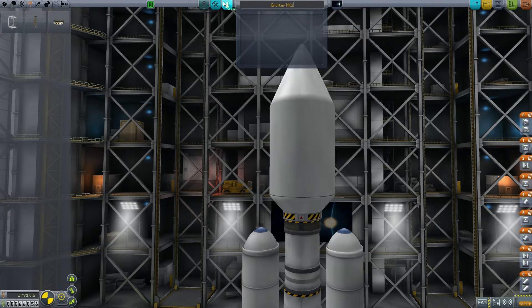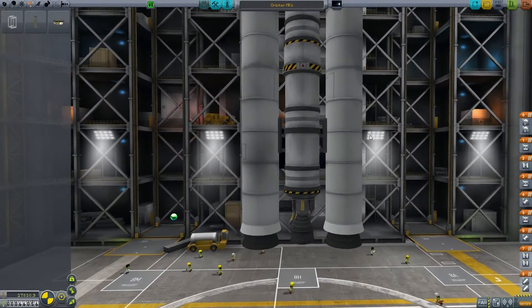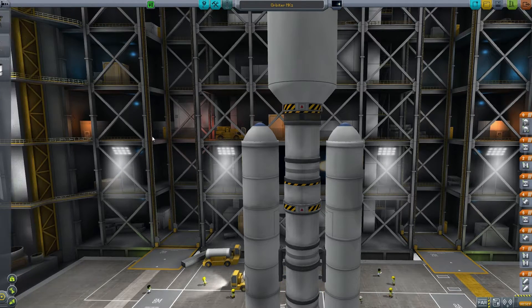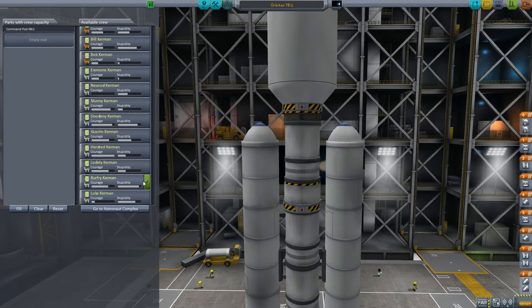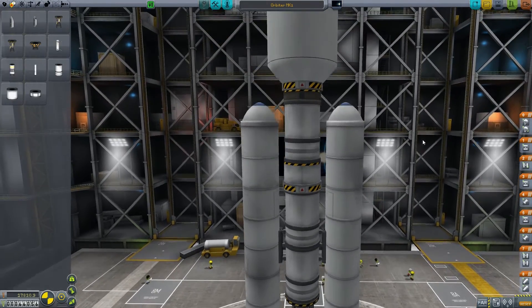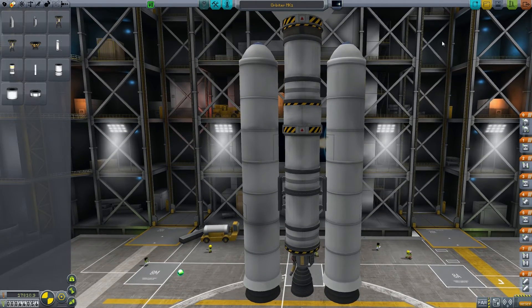We'll call this the Orbiter Mark One — a pretty simple craft, just trying to get into orbit and fulfill that major contract. I've made sure the aerodynamic nose piece is on top. The last thing we need is a pilot — I trust Jebediah, but Burfree is going to do it. He'll be our first Kerbin to orbit. You gotta imagine the Senethians are incredibly happy that he's volunteered to be the first one into orbit around Kerbin — though he is also a bit of a sacrificial pig.